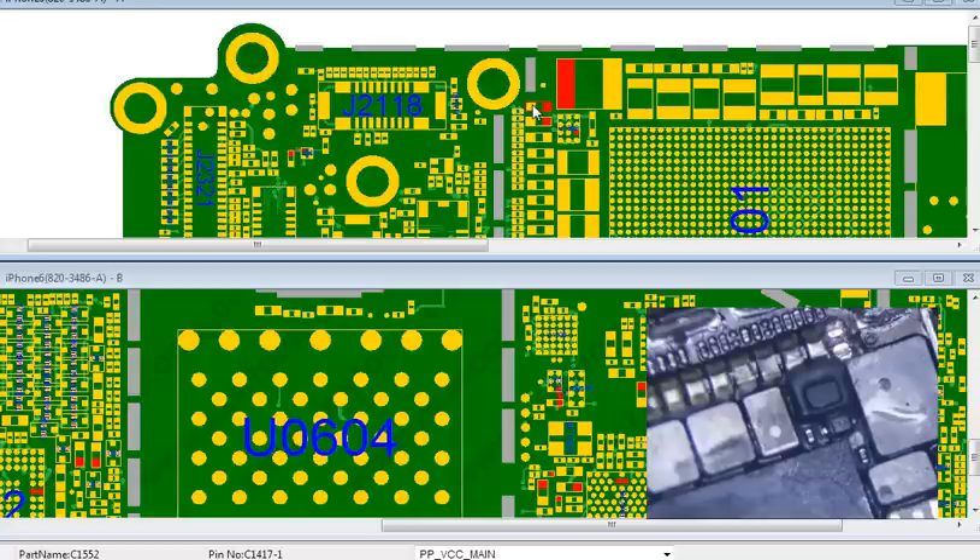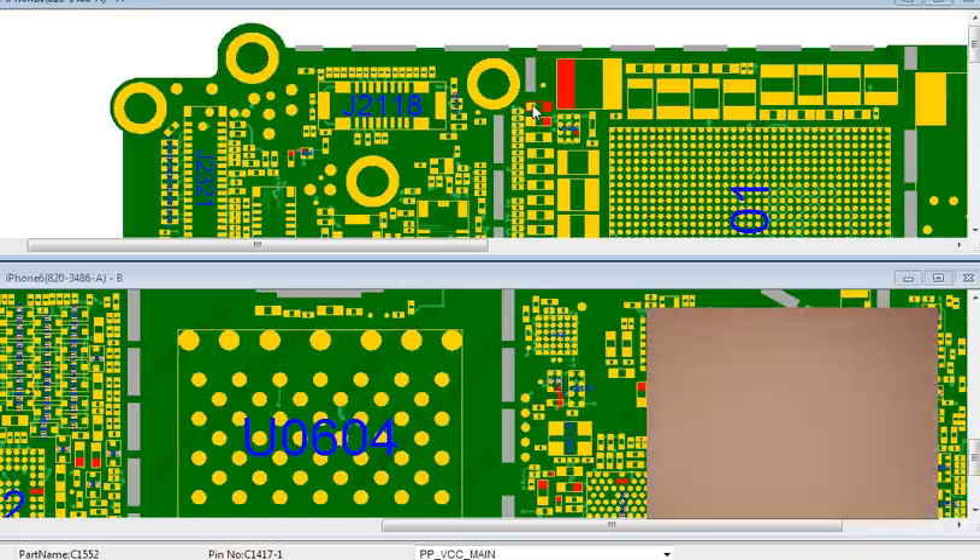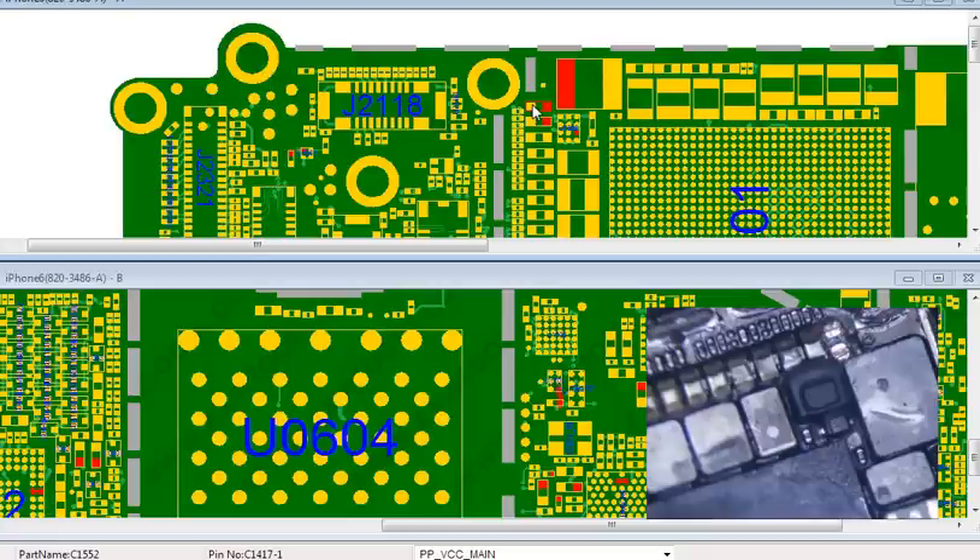Let me clean this up first, get a little flux here. Last time it took me about 20 minutes to do this, hopefully it will be a little bit faster this time.